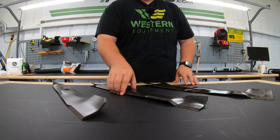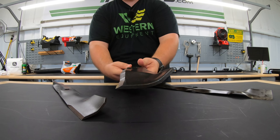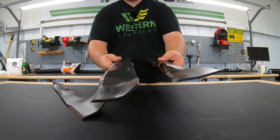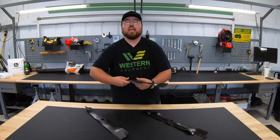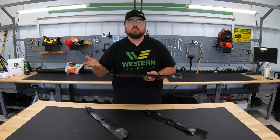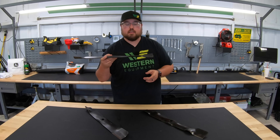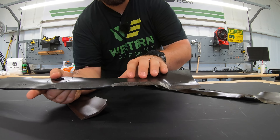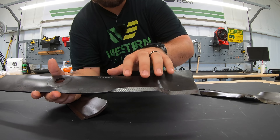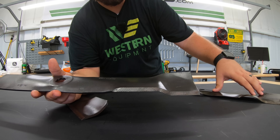Moving to the middle, we have our mulching blade. Looking here first at the lip on the end of the blade, we have a much sharper lip than on the standard 3-in-1 — you can see just the difference between those. Once again, that lip is for creating airflow. When mulching, we want plenty of air moving and plenty of suction underneath the deck — to raise the grass up nice and tall for a good clean cut, and also to keep the grass underneath as long as possible to ensure a good mulch. The main thing that differentiates this blade from the standard 3-in-1 is that the raised portion has a lot more cutting surface.